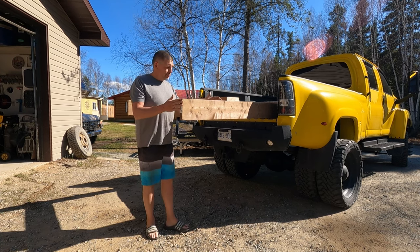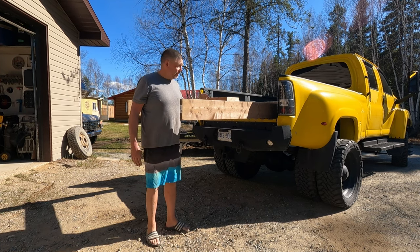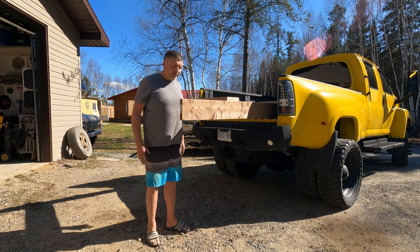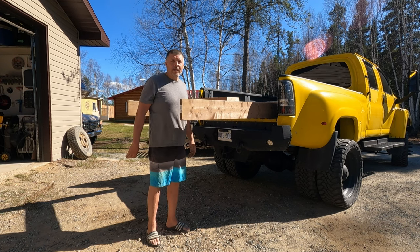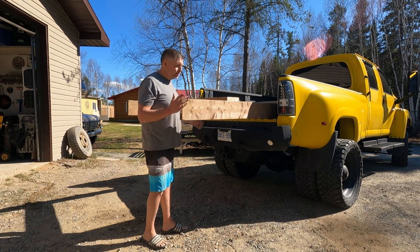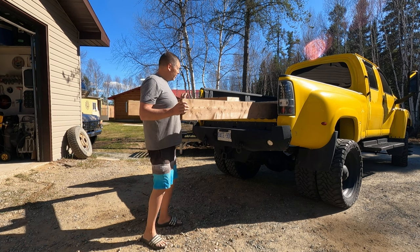In case you're wondering why these are sticking out — I only needed eight feet for the box, but I had 10-foot 2x8s laying around, so I'm just using them temporarily. I won't cut them, I'll just leave them sticking out. They're gonna be fine under there.